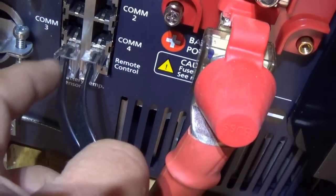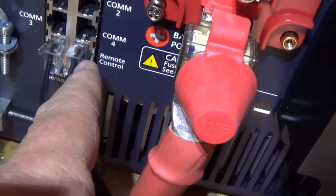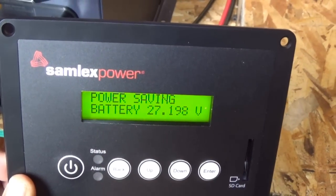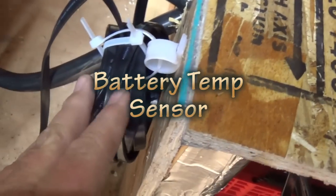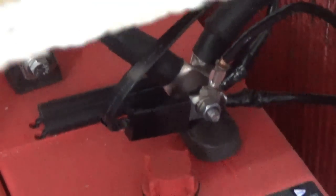This one here is my battery temperature sensor, because this inverter is also a charger. And then this one goes to my remote control — right now it reads 27.198 volts. This remote has to be connected to a terminal, and I have it connected to the negative terminal.